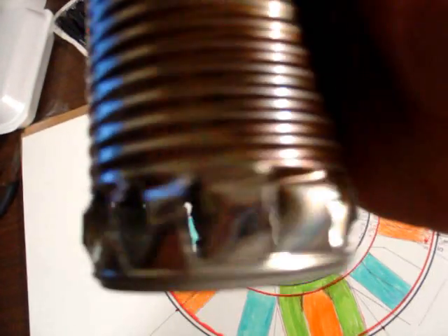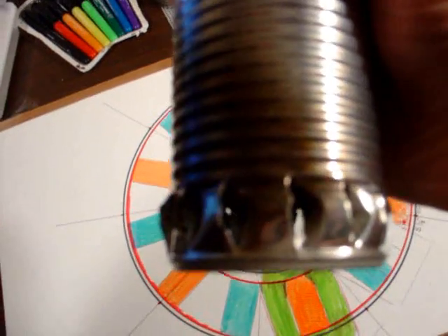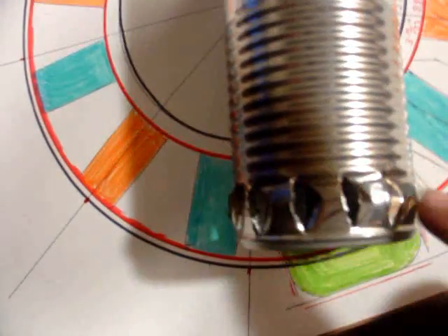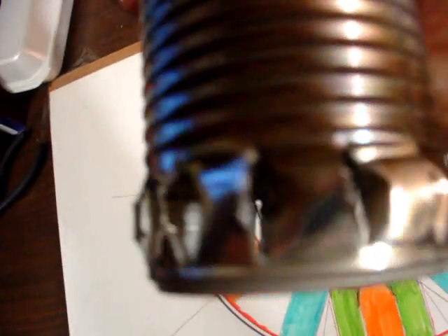I cut a bunch of slits in the bottom of a can — nice and even, got about 14 of them. And then I stuck my needle nose pliers in the side and just twisted them until I got one half of them in there and made these nice pretty vents.